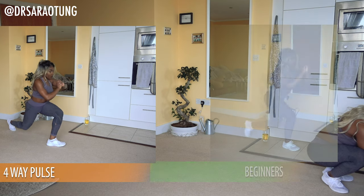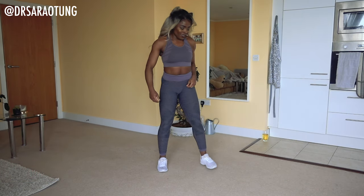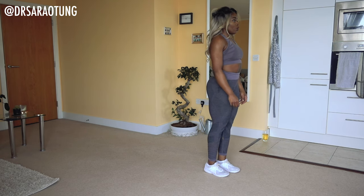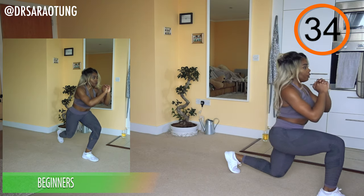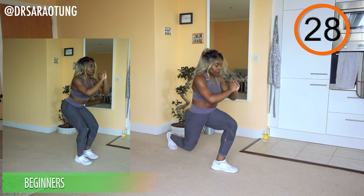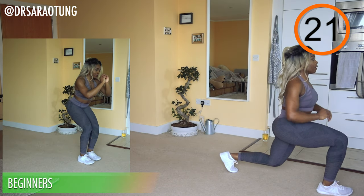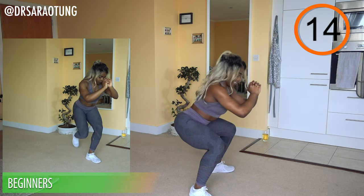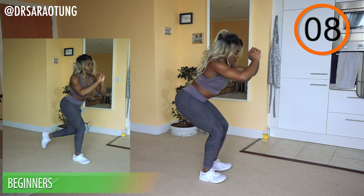Going back in with the four-way pulse — intermediate and advanced doing the full sequence, beginners doing curtsy lunges. Pulsing for three, front lunge pulse for three, narrow leg squat sitting back, chest up, and back into the curtsy lunge. Really burning out the legs with this movement — control is very important, chest lifted, weight through the heels. Don't let your weight fall through the front of the foot.